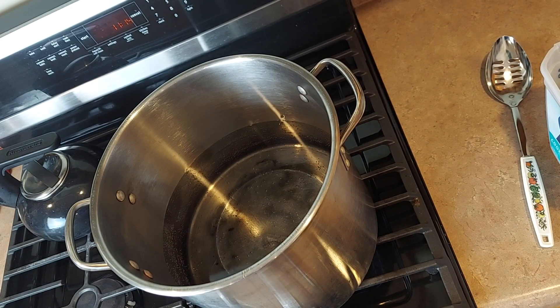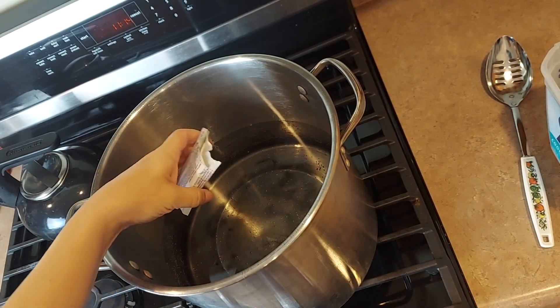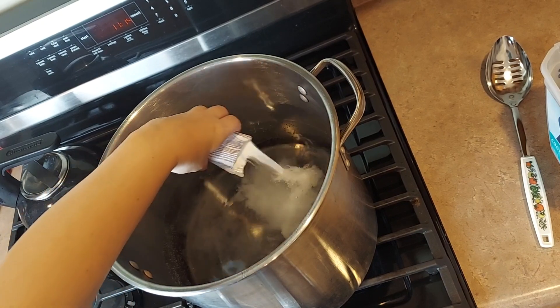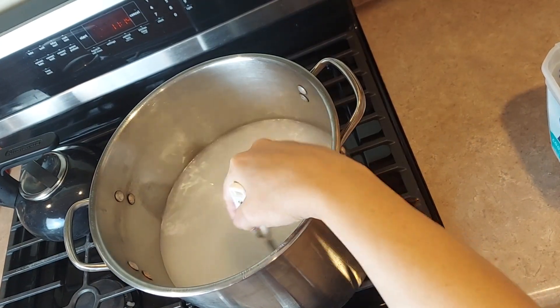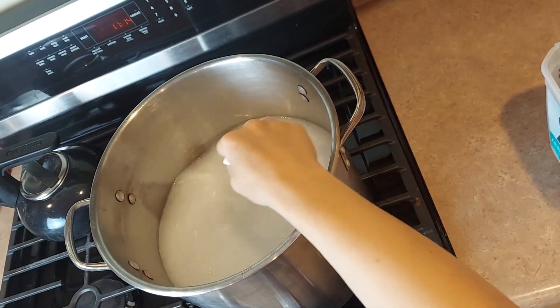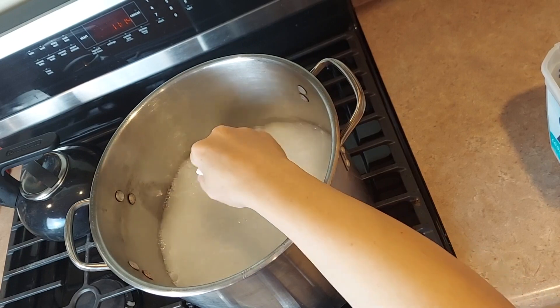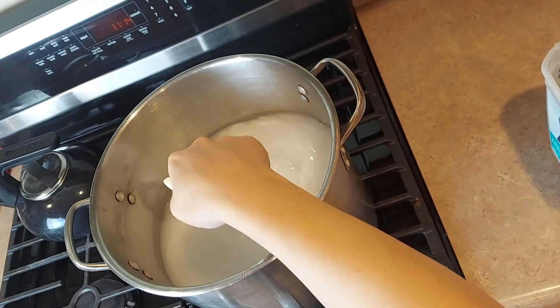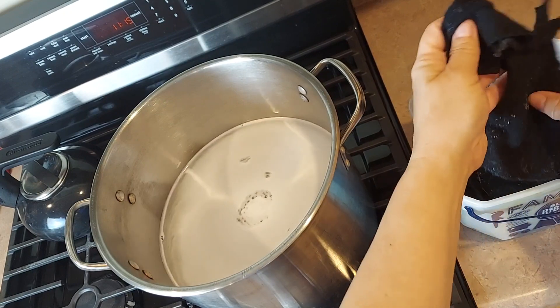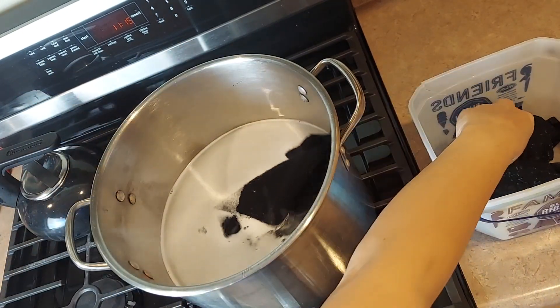The water is just about to start simmering, which is the temperature the directions say to use. The package says to pour it in just above the water level — that's to keep you from breathing any of it in — and then stir it to dissolve. I'm using a stainless steel spoon that I only use for dyeing. I've got the fabric damp and unfolded, and I'm putting it in the pot.